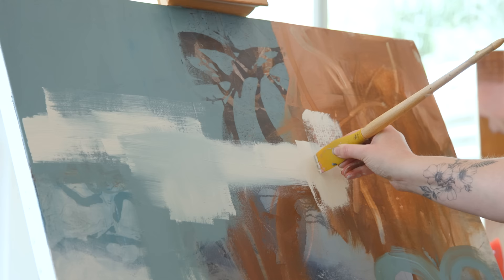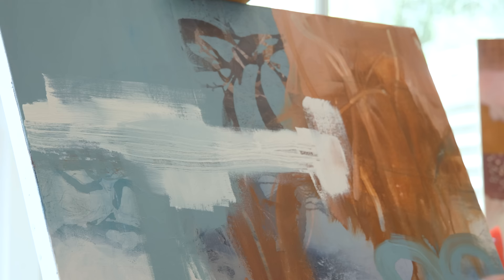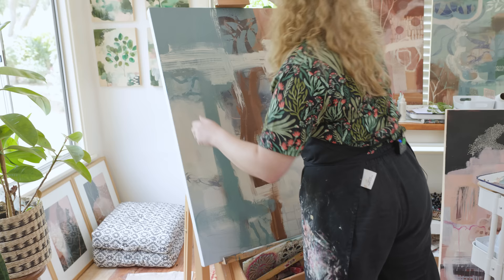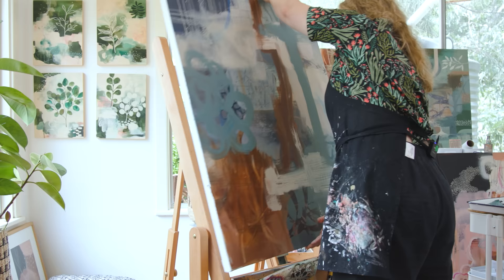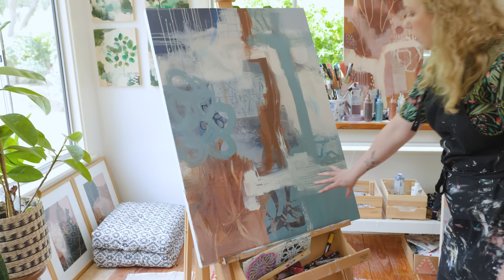I have a catalyst tool here where I can scratch into some of this wet paint. I'm going to turn the canvas upside down now — as I work I like to rotate the canvas quite often. It helps with seeing it with fresh eyes, but also with balancing out the painting and seeing if you're putting too much of something on one side. I feel like this area here I'd like to do something with just to finish off this layer.